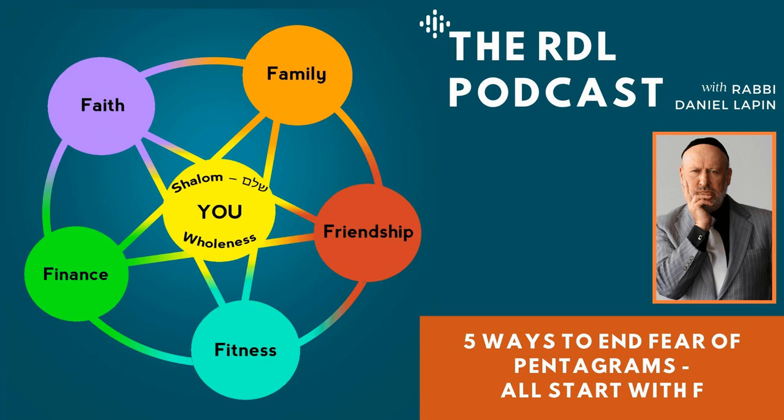Far more usefully and interestingly, it serves as a very good blueprint for the ancient Jewish wisdom teachings of the five F's. What are the five F's? You've just written them down: family, finances, friendships, fitness, and faith. Now you see each one is connected by the curved line to the F on either side of it, and by two straight lines to the remaining two F's. This tells us something very important.